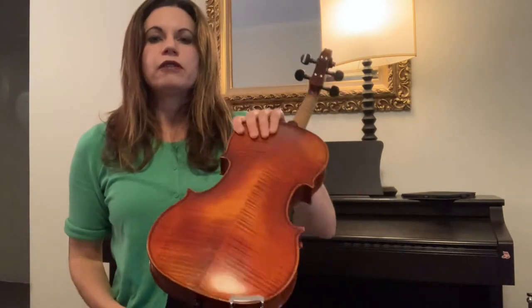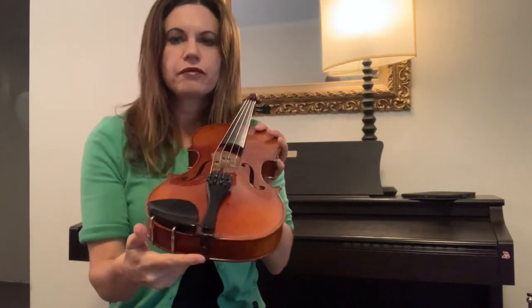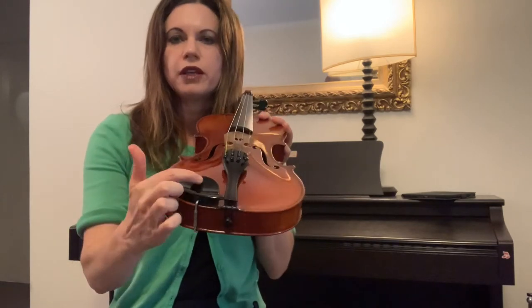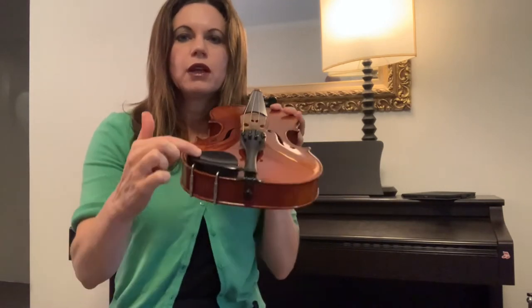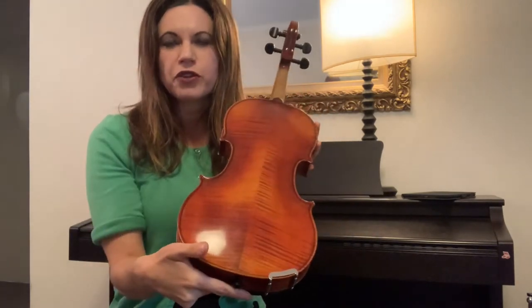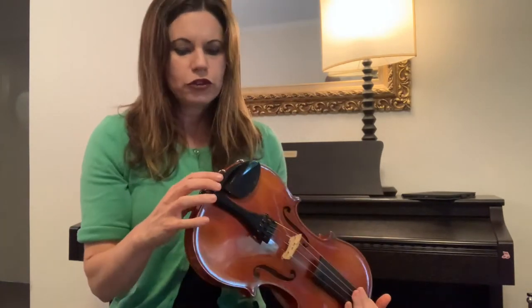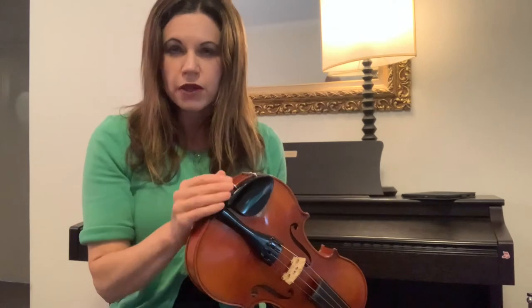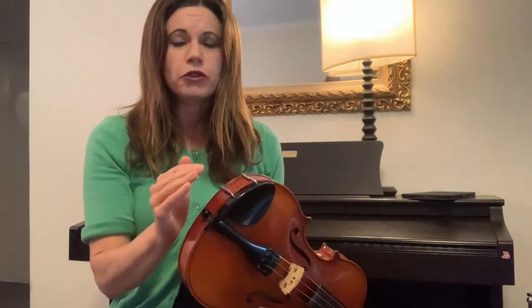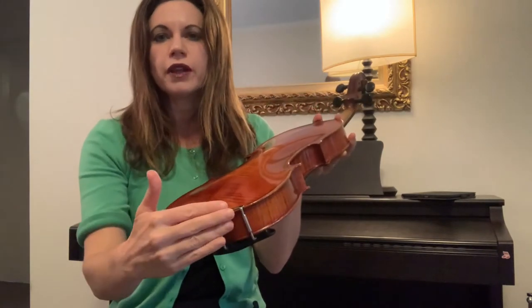The next thing is looking at your violin and noting where the chin rest is. Follow it around and you've got this silver metal that goes around to the back. Most violins have that same setup. Some have a slightly different setup where the chin rest sits a little bit more in the middle of the instrument, but for most violins it's going to be on that side.